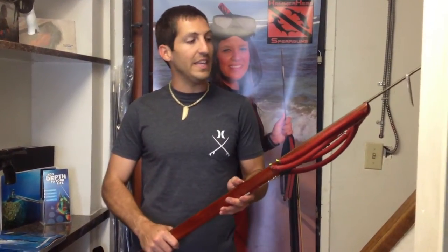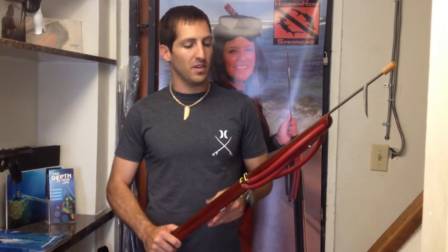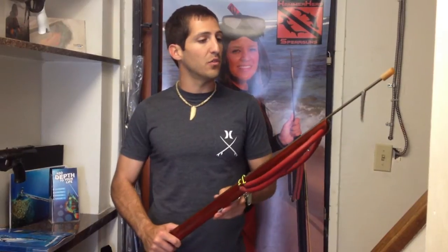How's it going guys? Welcome to Nautilus. Today we're going to be talking about the Hammerhead E2 Hybrid. I literally just got this gun in about a week ago, so I'm going to give you guys a quick little review on it.